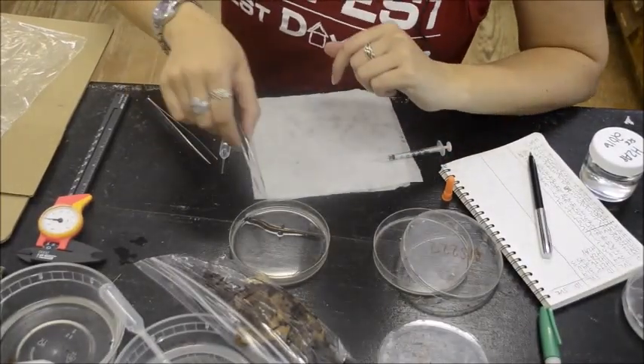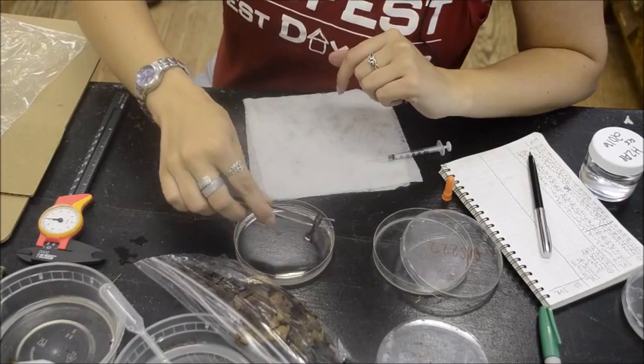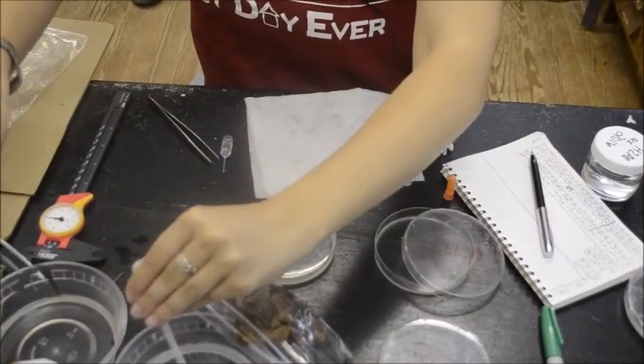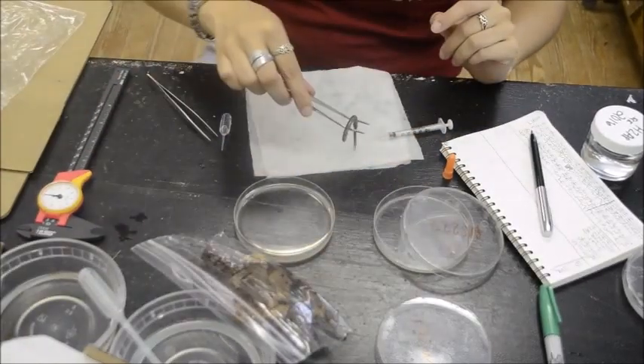First, we start them off in a solution of MS-222. It is 2.25 grams per 1 liter of water. You buffer that down to a pH of 6.5.